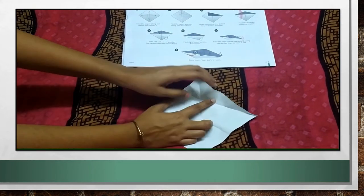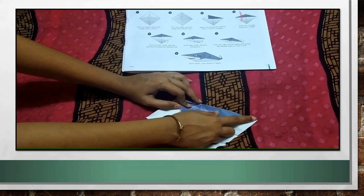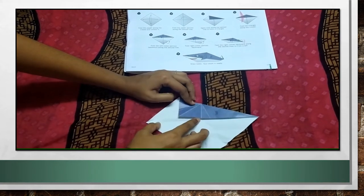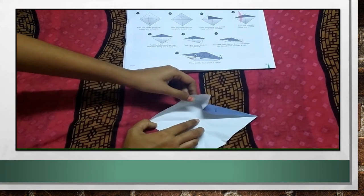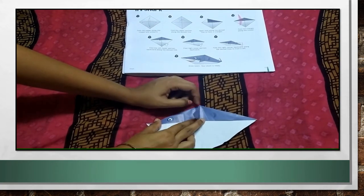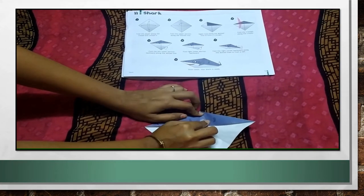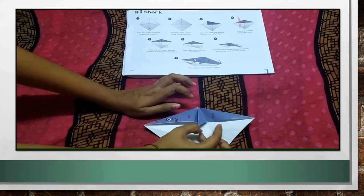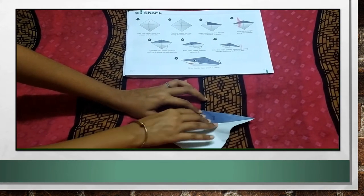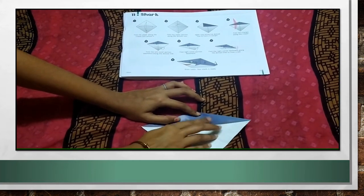I will show you again. This is how the paper was. We fold it from this point first, this way. Then, this side also you have to fold the same way. By doing this, in the middle, you are getting this triangle, the extra part. Now, you have to fold this triangle also this way, according to the middle line. And this is what I got.